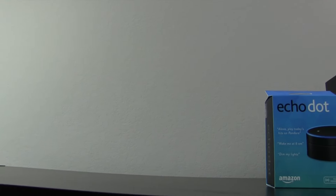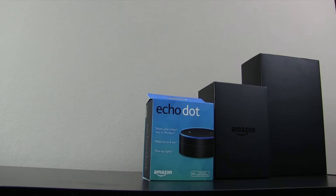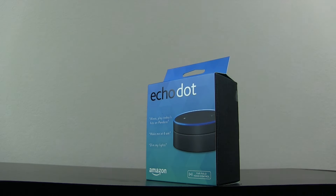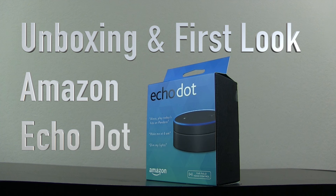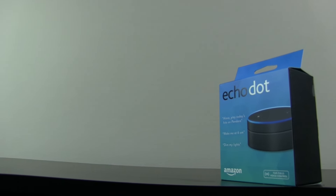Amazon is creating a world of products that can integrate into our everyday lives. They first tried making a smartphone that didn't do too well, so now they're sticking with home automation and the Amazon Echo lineup. Hey, this is Trey with Topic Tech, and today we're going to take a look at the Amazon Echo Dot, which I feel like is kind of a prequel to the Amazon Echo.